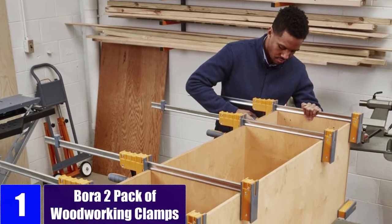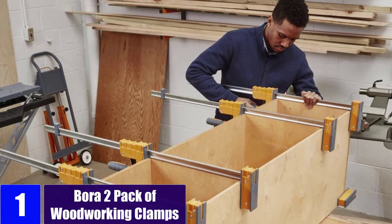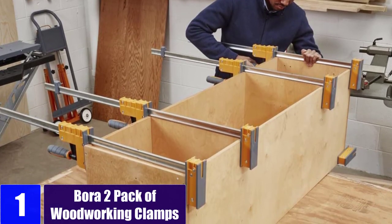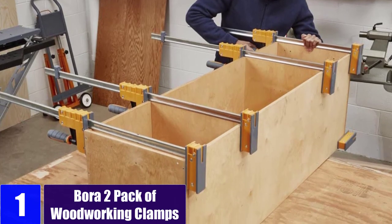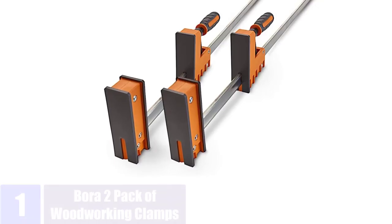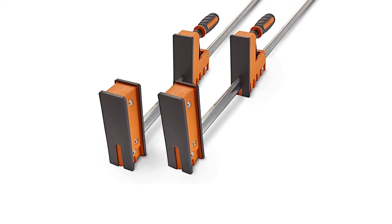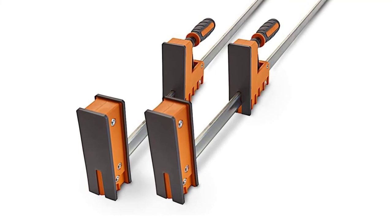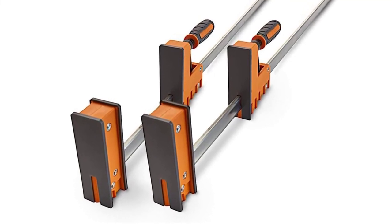At Number 1: Bora 2 Pack of Woodworking Clamps. The Bora 571150T Parallel Clamp Set is one of the best picks out there in case you want to clamp down large objects. You also get a total of 2 parallel clamps included in the box, so that you can work on two objects at the same time.